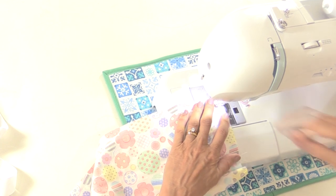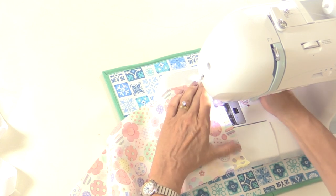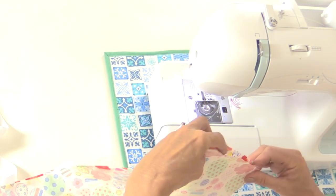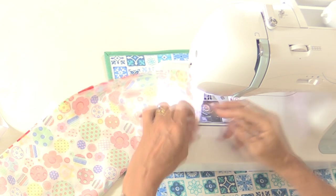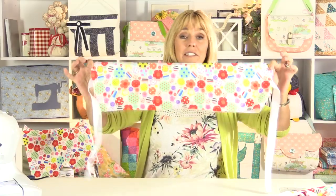Backstitch at the end of the gap to make that seam a little bit stronger, because you're going to be putting a lot of stuffing in there shortly. Sew all the way across the other side, making sure the ribbon is tucked out of the way so you're not sewing over it. Then turn this the right side out. You'll need to make four of those.